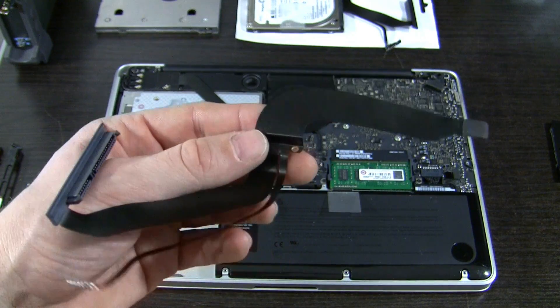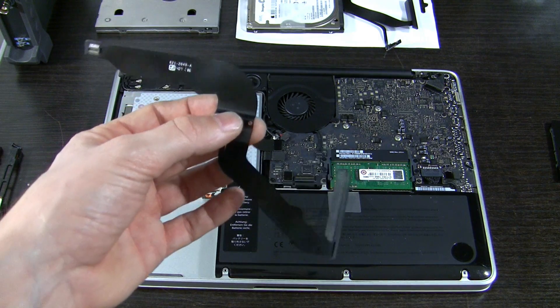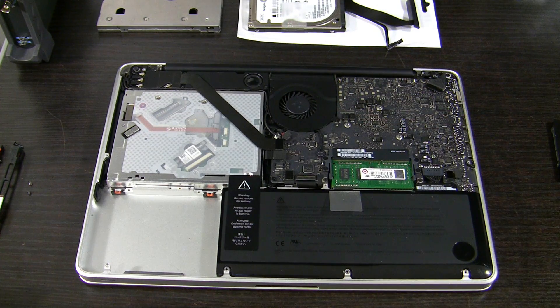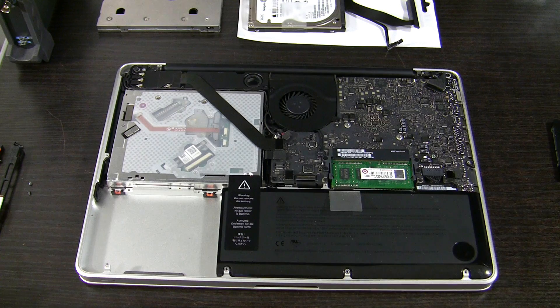Now another important remark before I put everything back together. Be careful if you go for the optical drive hard drive caddy swap — you will need to detach the WiFi antennas here, the speaker, and some more circuitry, and if you do not attach them properly later you will have problems.